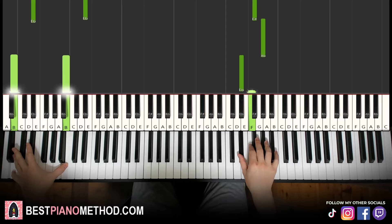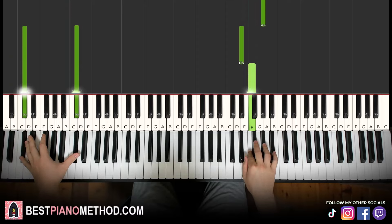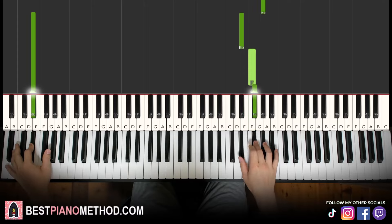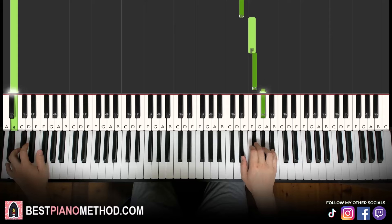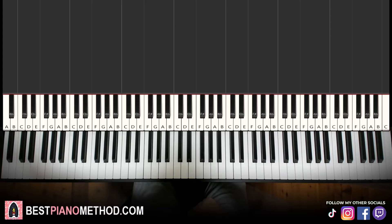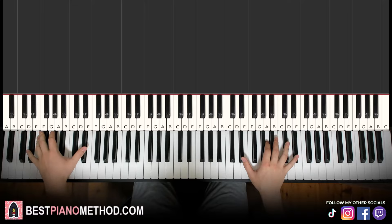If you can't reach an octave for the left hand, you can just do a single note — just less bass. And there you go. It's a very simple tune. Once you get it, you can do the right hand and left hand as octaves and alternate between the octaves for the left hand, like what I did in the preview.